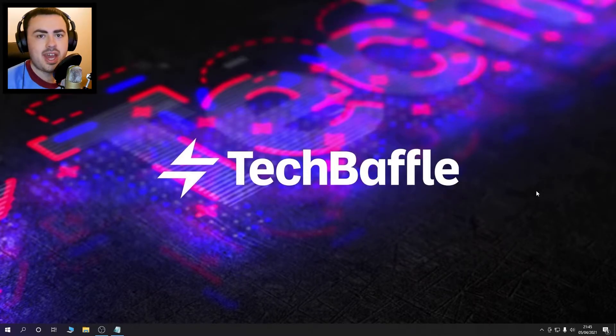Hello and welcome to TechBaffle. James O'erth here, and today I'm going to show you how you can hide the collection only listings on eBay. So let's get started.